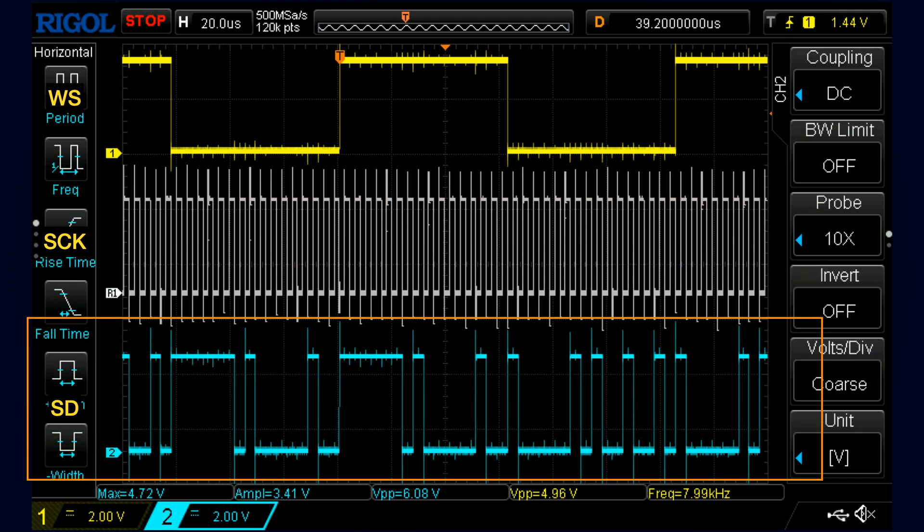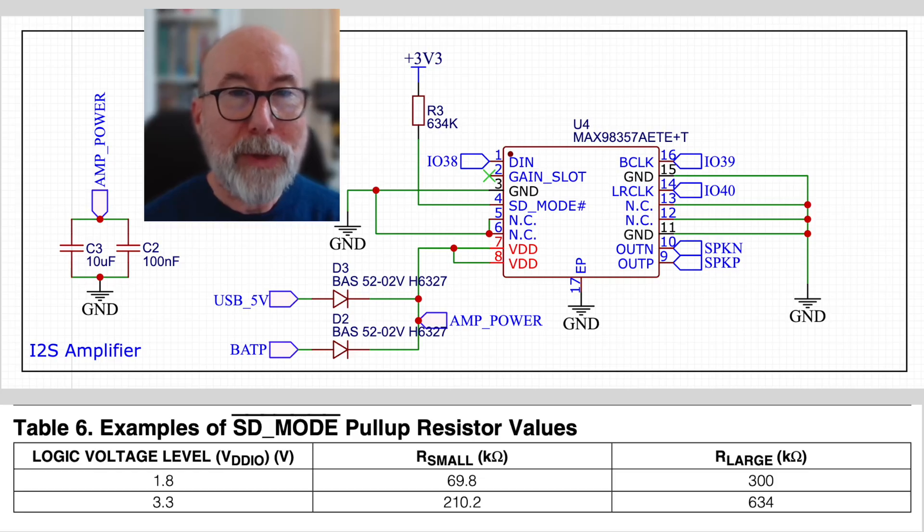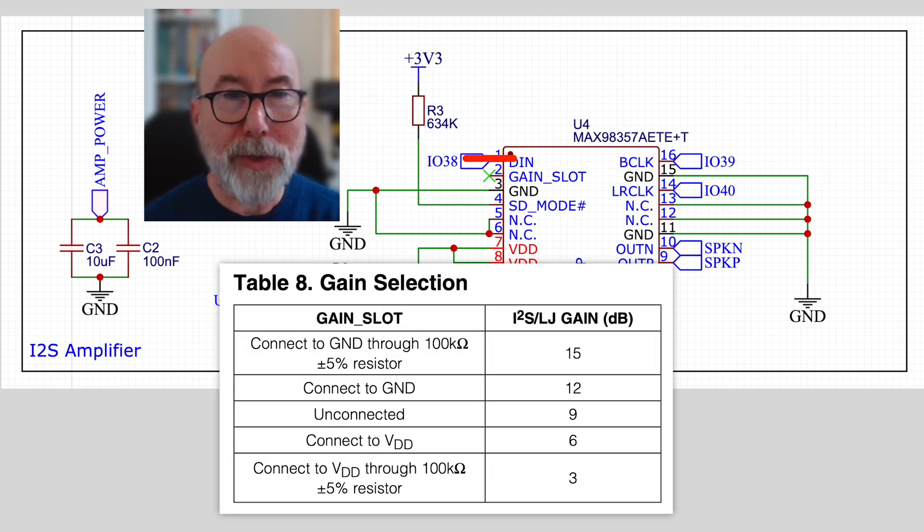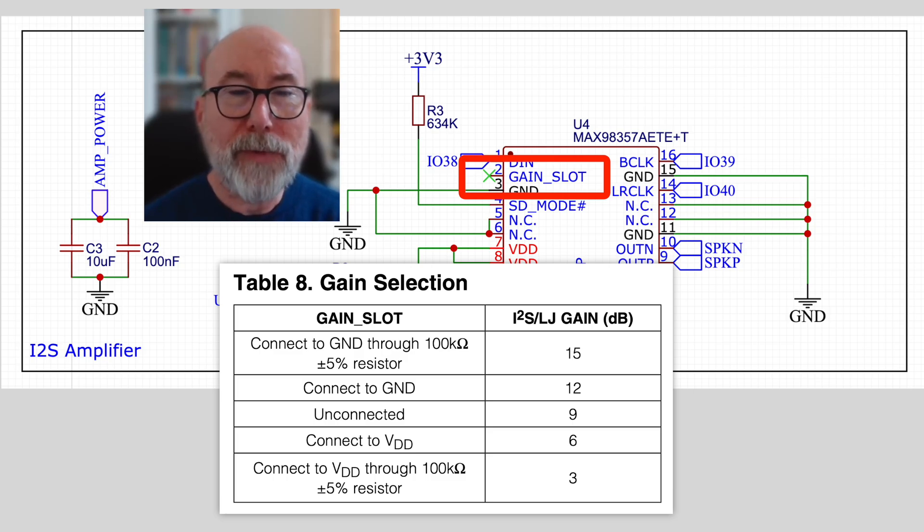I'm just outputting 16 bits here to make it easier to see the data. On my board, I've configured the amplifier to mix the left and right channels together. If we wanted stereo output we'd need two ICs, and for my project that's probably overkill — I'd just need mono output. I've left the gain pin floating, which should give us 9dB of gain, but I am wondering if I should have configured it for maximum gain and controlled the volume in software.